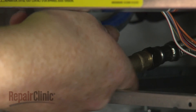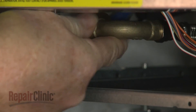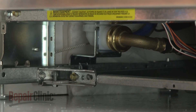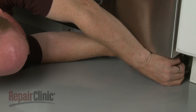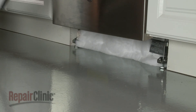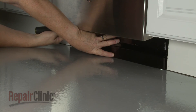Reconnect the water supply line to the inlet valve. Replace any insulation, reposition the lower access panel and secure it with the screws.